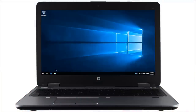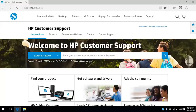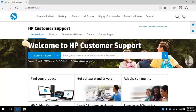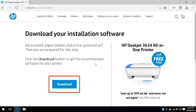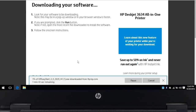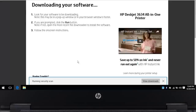On your computer, open a web browser. Go to 123.hp.com/dj3634. Select your printer model from the drop-down and click Begin. Click Download.